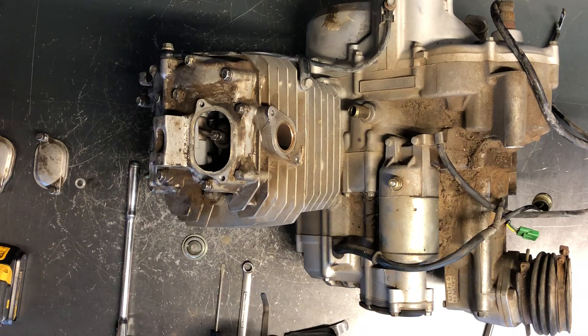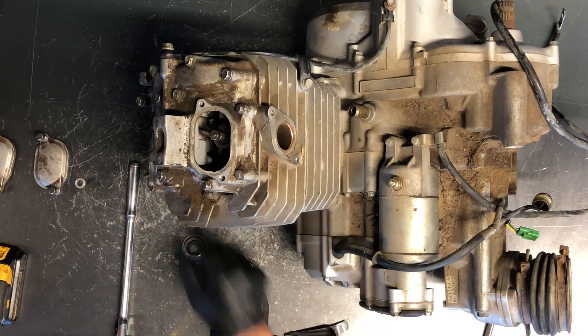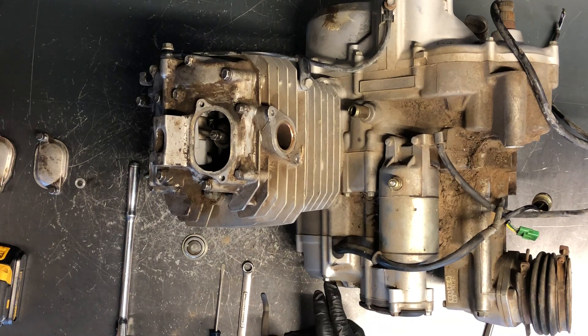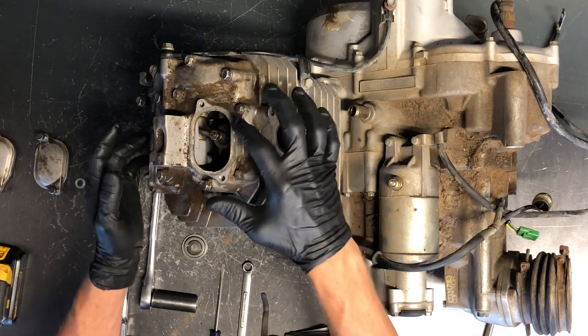Turn it over until you find top dead center. To find top dead center, look through the top window — the smaller one, the one you took the flat head cap out of. You want to find two marks that line up with an arrow on your crankcase. The two lines on the flywheel line up with the arrow on your crankcase. Make sure those are in line when you're on top dead center compression stroke.